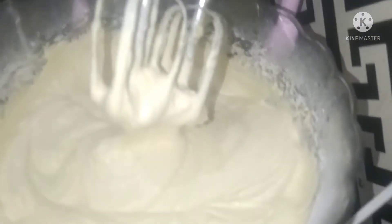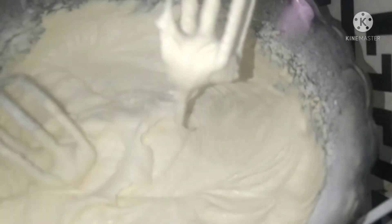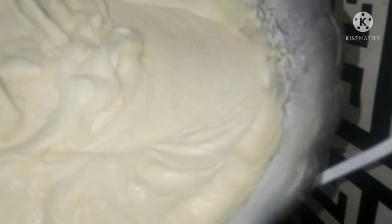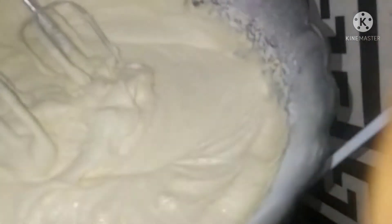My batter is okay now. I've already preheated the oven and buttered my pan. I want to transfer it to the oven.